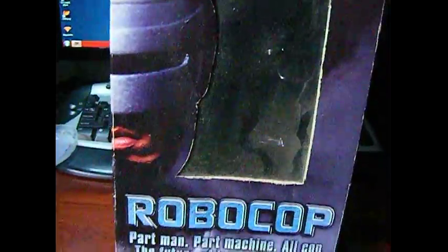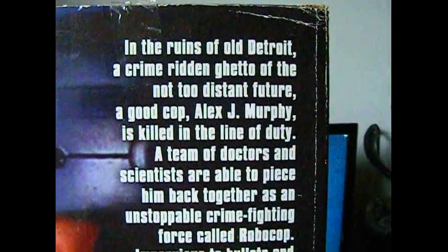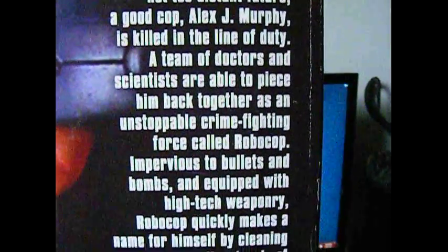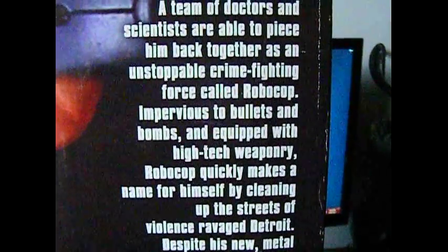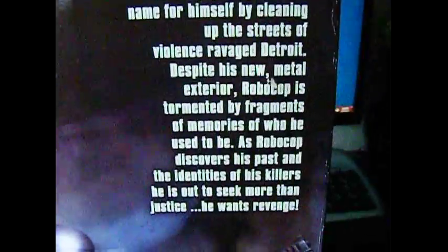I forgot to show you the box — silly me. So this is the box; it's the front of the box. This is the side of the box. There's the NECA sign. This is the back of the box — it tells you about Alex J. Murphy, how he's killed on duty, and all that — the movie, you know, we all know that.